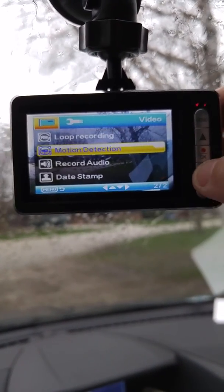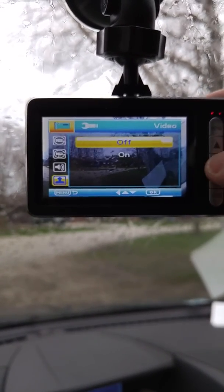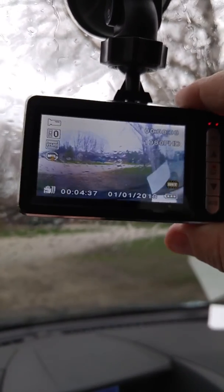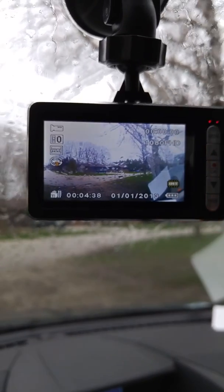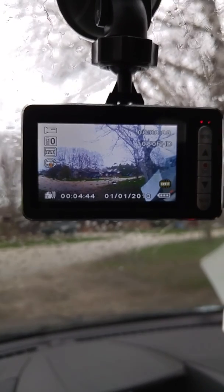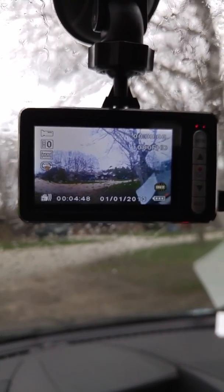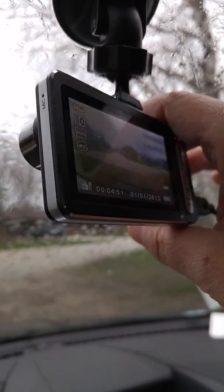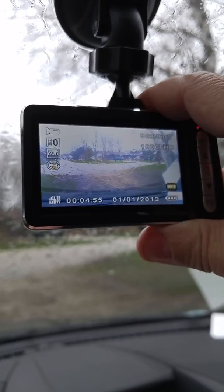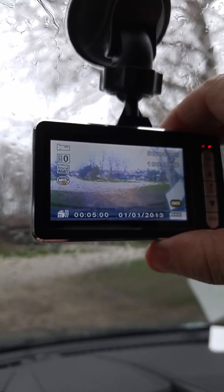You can record audio and date stamp it and so on. I'm turning off the date stamp. I'm not able to actually record right now because I don't have the SD card in, but I just wanted to show you the quality of the video. It swivels, and when you have it where you want it for the best recording, you just tighten it up here and it will hold it in that position.